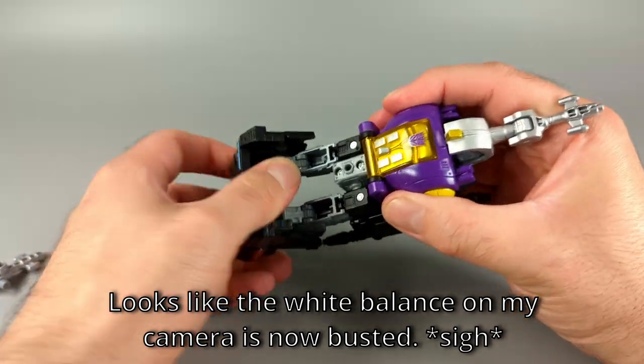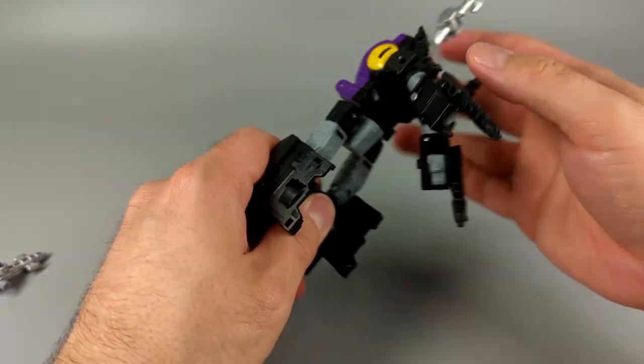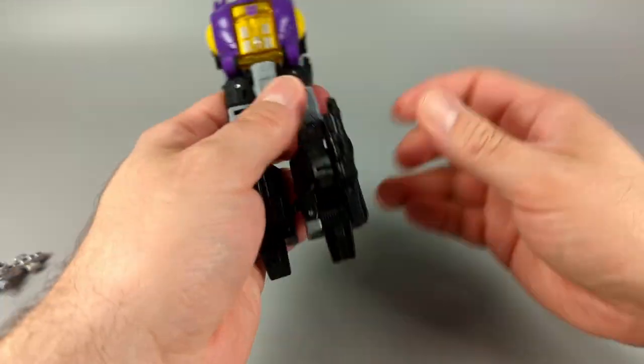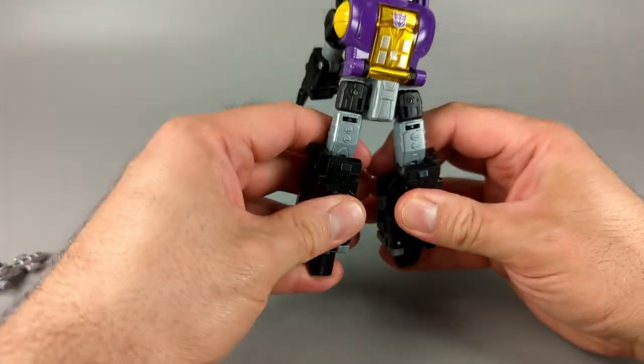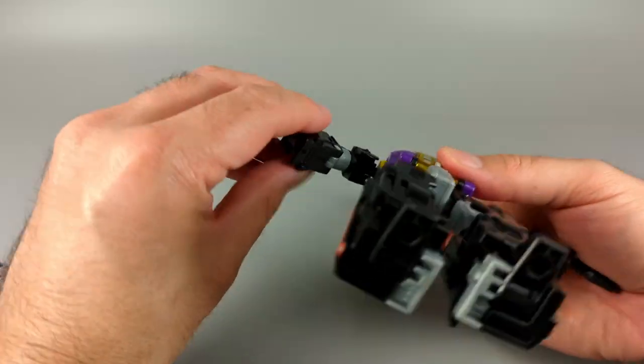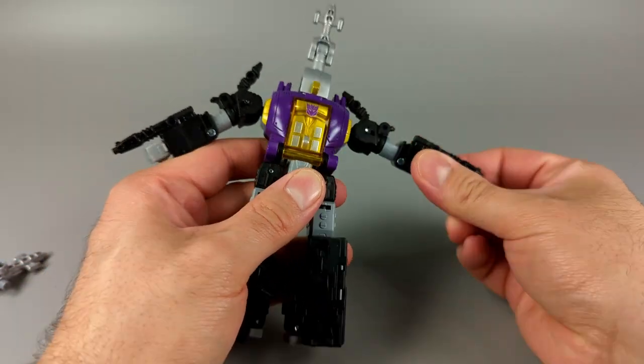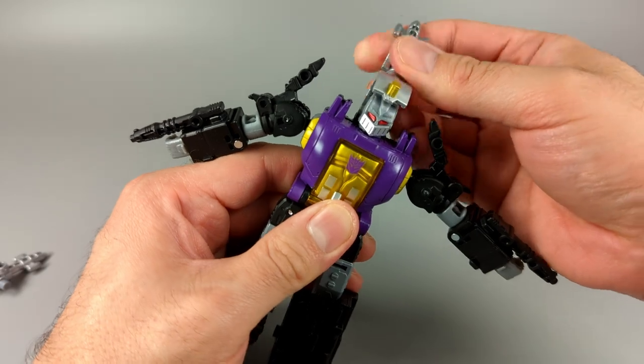Transformation back is simple: unpeg the gun, unpeg the legs, fold them down and flip them all the way forward, move the arms out of the way, turn the legs around, close up the shins, flip the feet out, put the arms out and snap them into place, flip out the fists, and reveal the head.